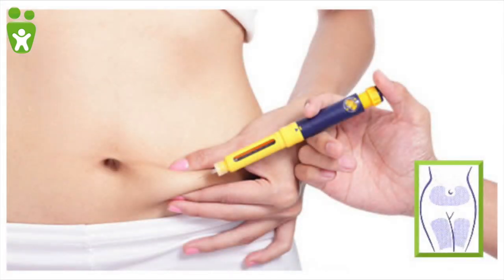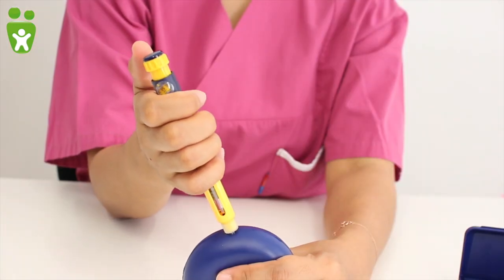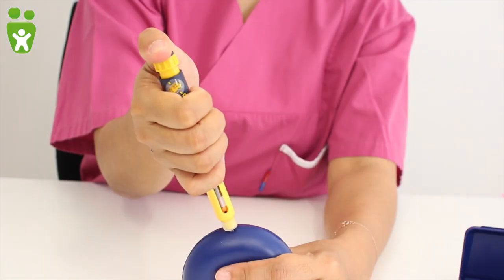For subcutaneous injection, the following areas of skin are convenient: a fold of skin on the abdomen or on the thighs. It is not necessary to disinfect the injection area, but it can of course be done if no skin irritations occur. Take the skin fold between forefinger and thumb, set the pen and press the needle into the skin, then press down the button.